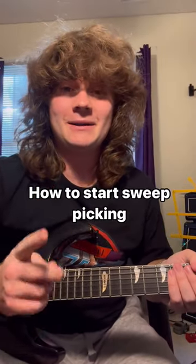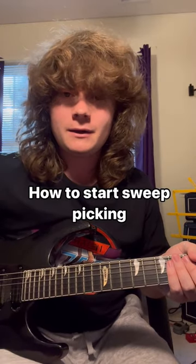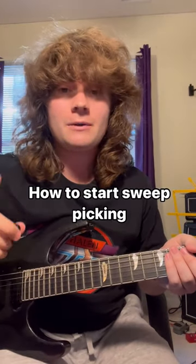Hey guys, back with another guitar tip. Now you may be wondering, how do I start sweep picking on guitar? Well, here's my little secret to how I got started. I started small, little sweeps on the high E and B strings.